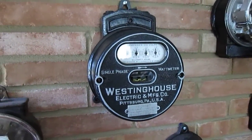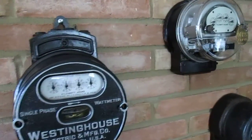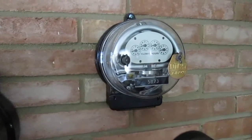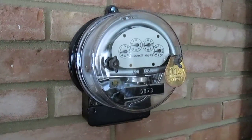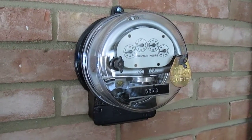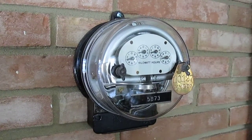Then I have others that are by Duncan Electric. This is a Duncan Electric with a kind of odd-shaped, inverted D-shaped damper magnet.